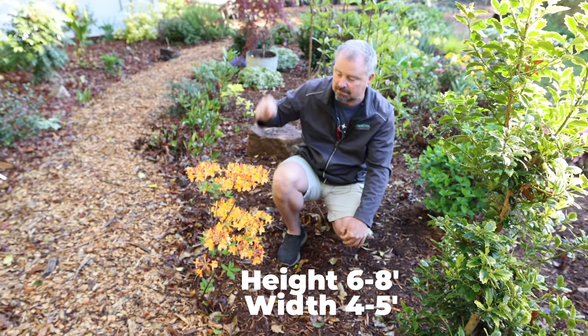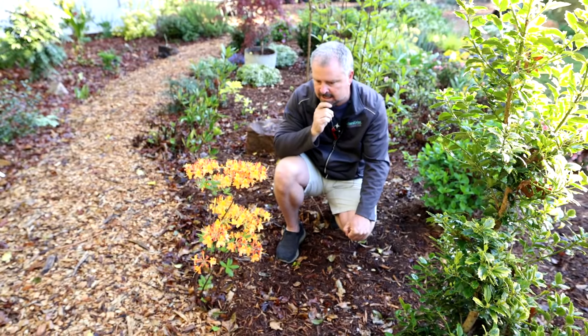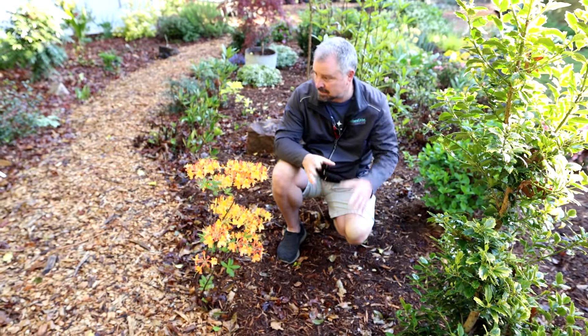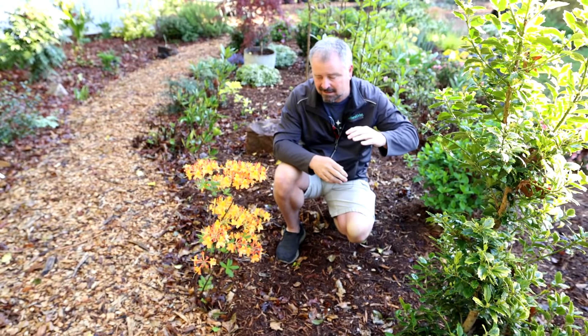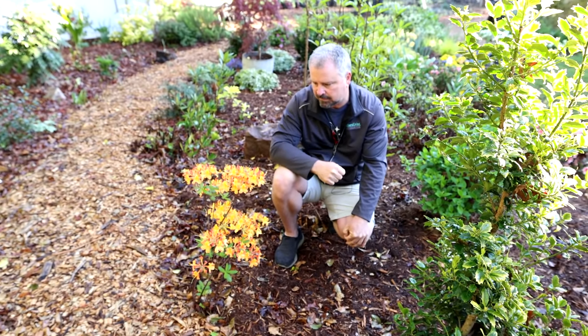I've got this one in the absolute perfect spot. It's getting direct sun — it's about to be in the direct sun here, about 8:30 in the morning. It'll remain there until about 2:30 in the afternoon, and then it goes into the shade, which is kind of an ideal place for this.